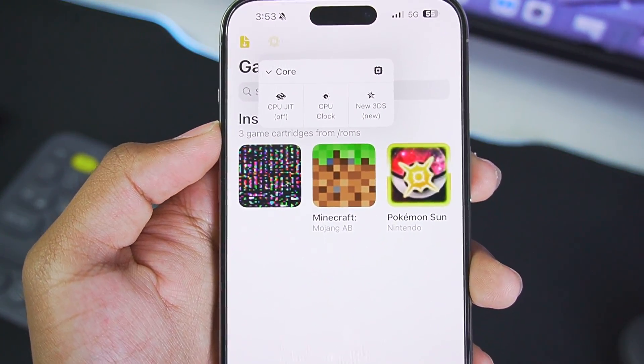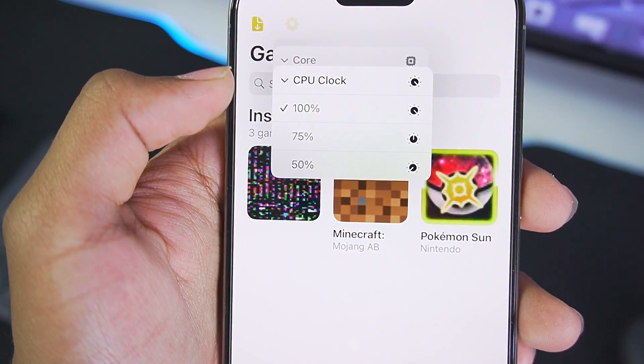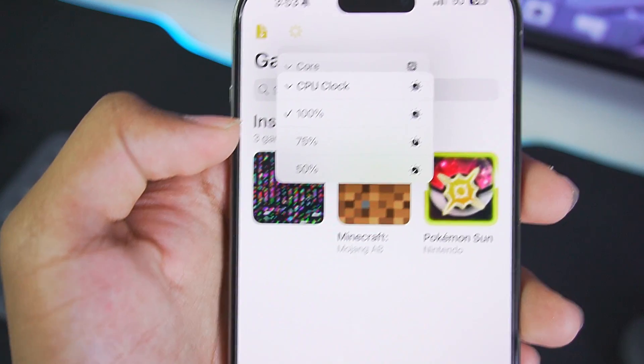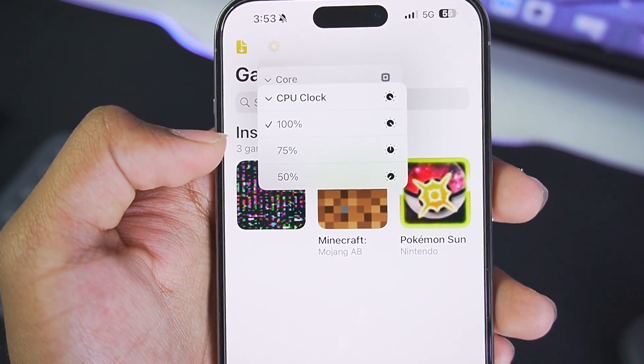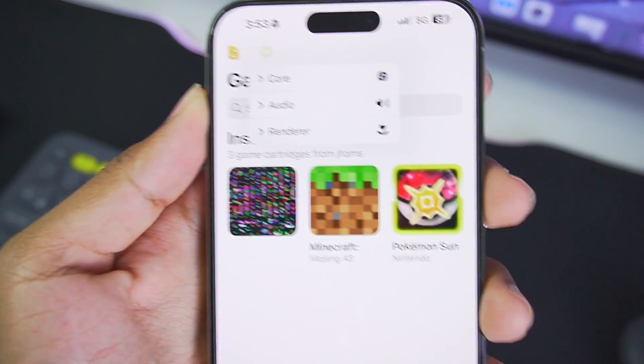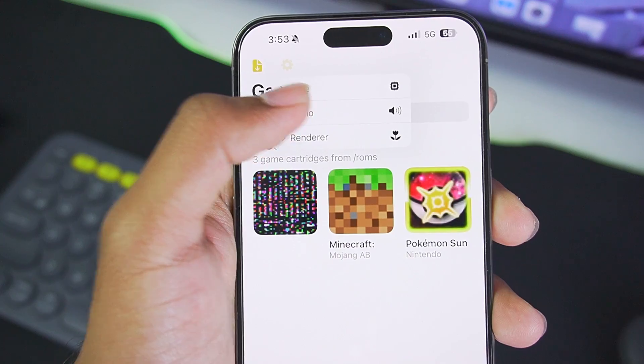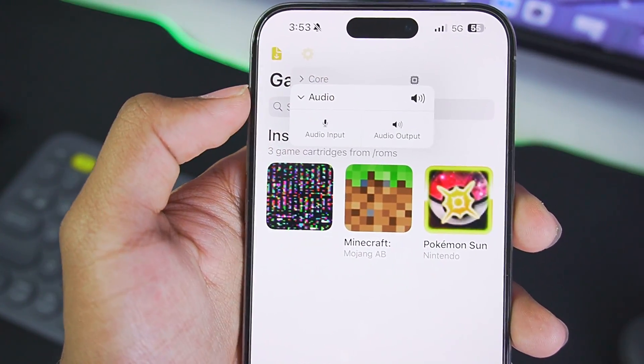Make sure to enable New 3DS mode and set it to New. You can also check the CPU clock — it should be set to 100 for best performance. You can decrease it if your device is heating up or if you want to save battery life. If you have a high-end device like the iPhone 15 Pro Max, you can decrease the CPU clock if needed.